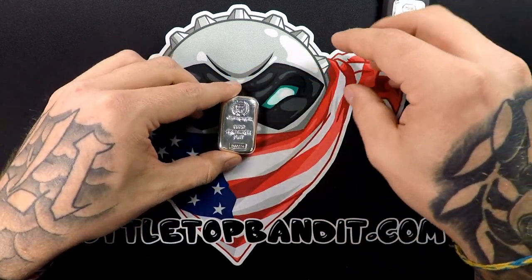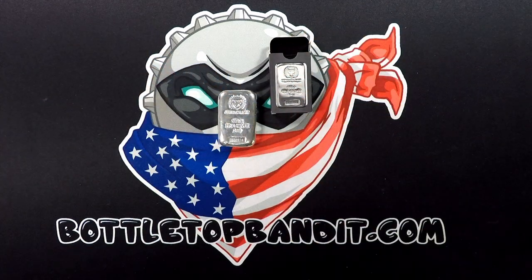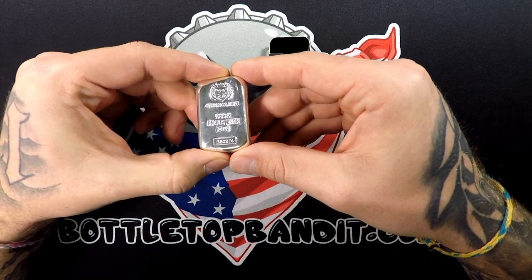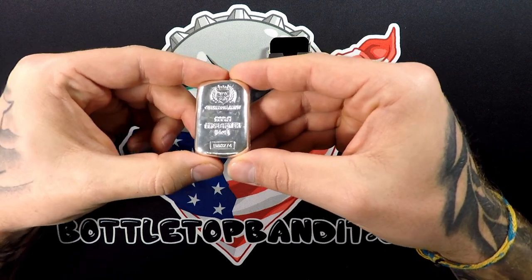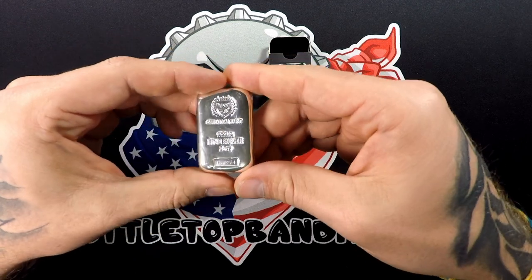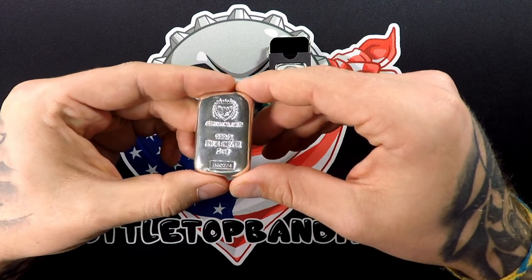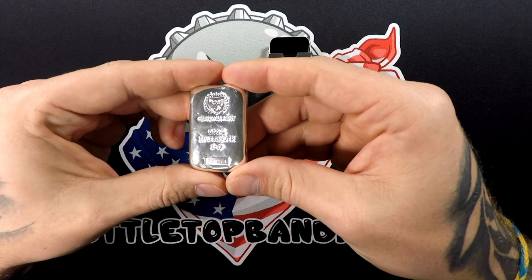Let me run some numbers and we'll see how we came out. SD Bullion has them for $168, and the cheapest I could find was Hero Bullion at $153 — and we paid $150. So I think we came out very good. At $150 that's $30 an ounce, which is not too bad at all.